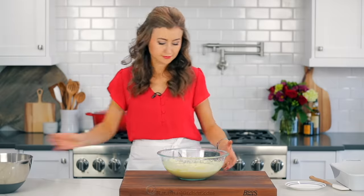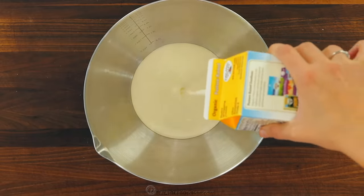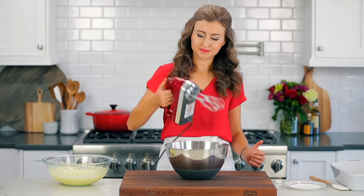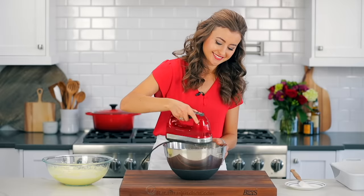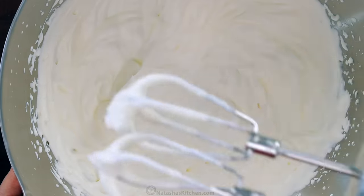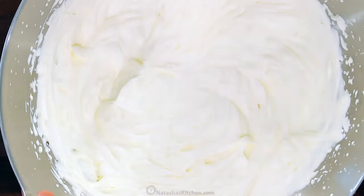Now in a separate large mixing bowl, beat two cups of cold heavy whipping cream until medium peaks form, or for about three minutes. Make sure you don't over beat the cream. You'll know it's done when you pull up on the whisk and the peaks on the cream lean slightly. You don't want stiff peaks for this.